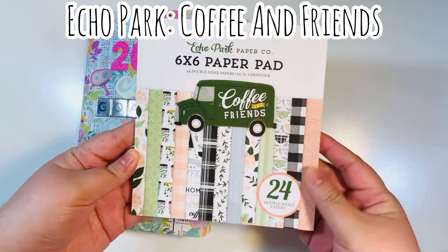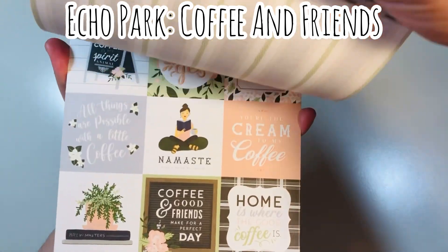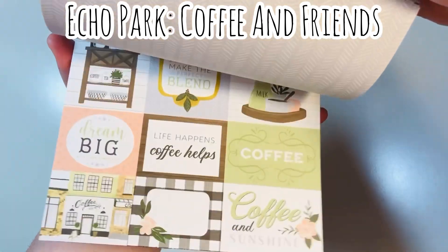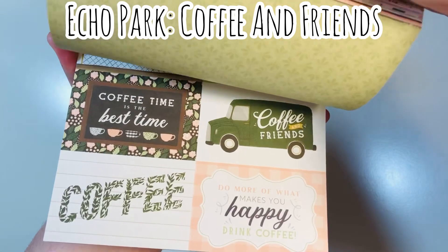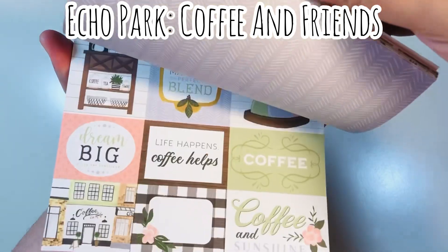This is a six by six paper pad — it has 24 double-sided sheets, 12 designs with two of each design. One of the things I noticed about this pad is that there are a ton of cut aparts. I was unable to use all of the cut aparts as cut aparts.